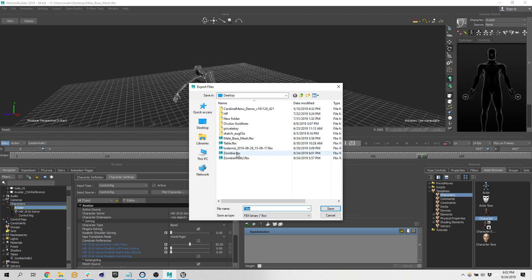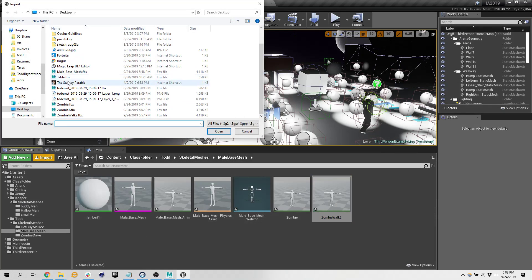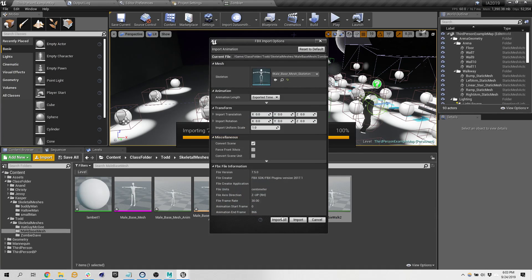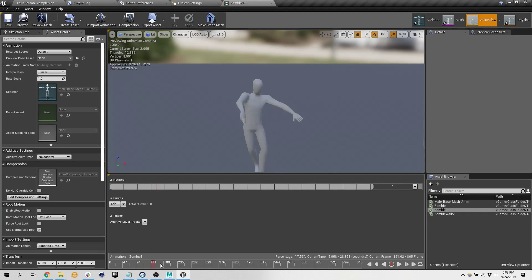Motion file export — zombie, third time's the charm. There we go.